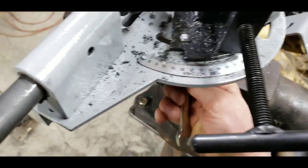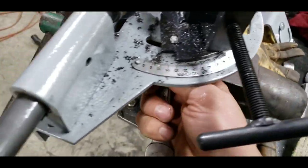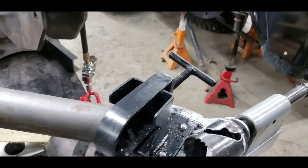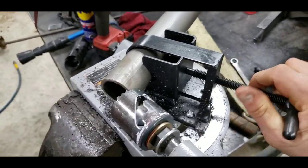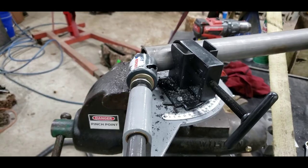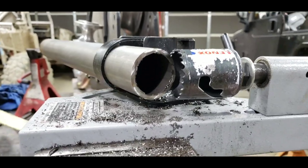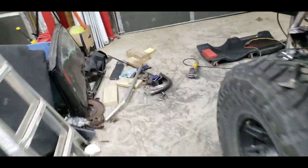Once you get it tightened down, set your tube in there — slide your tube in the end, use the little T-handle to thread it down, and now you're ready to start hole sawing. That is how you make your notch, or some people call them copes. To notch your one and three quarter inch tubing — this is .120 wall — it's about the same size as the hole saw and it makes a beautiful notch in the tubing, which I've got an example of over here.